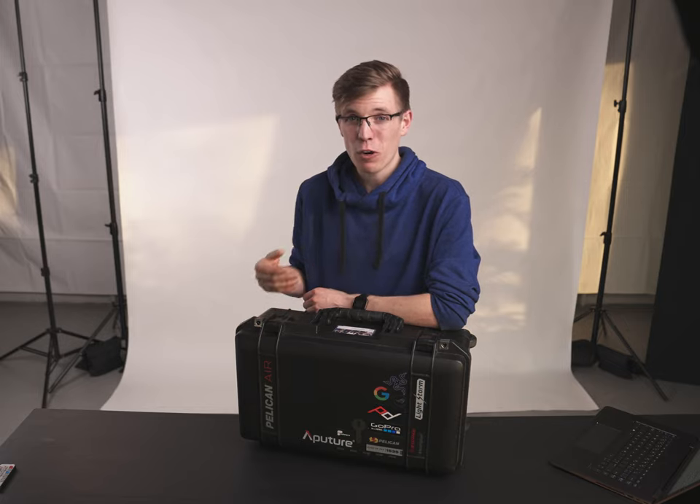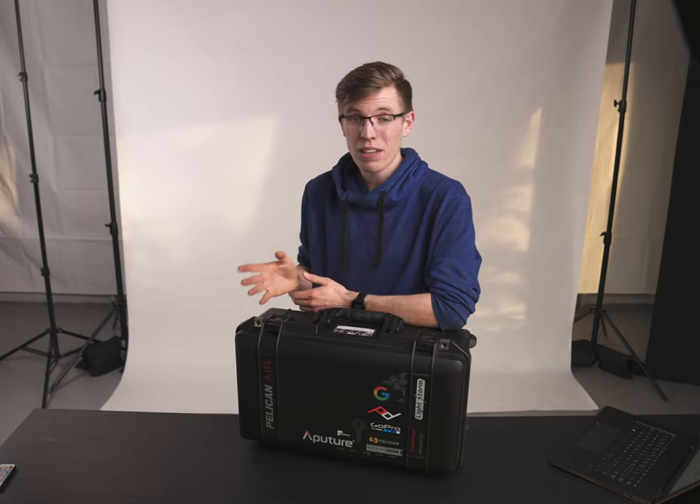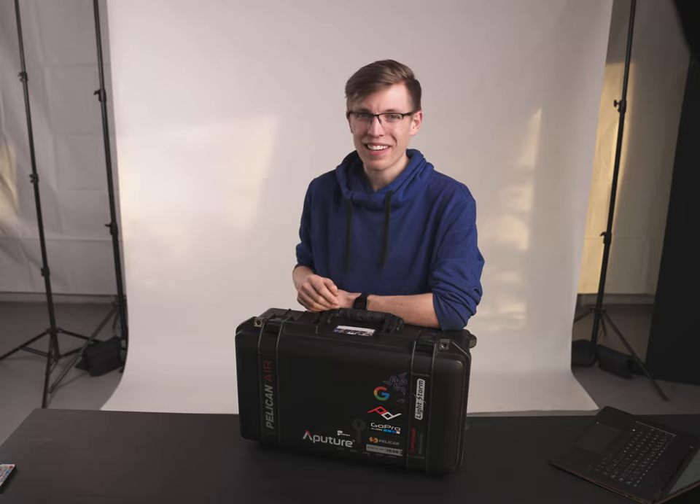Anyways, that's going to be it for the video. I hope you found it useful, and if you enjoyed it maybe consider liking the video or leaving a comment below. If you have any questions feel free to ask — I love answering them in the comment section and try to reply to all of them. Thanks again for watching, I hope you had a fantastic day and I'll see you in the next video.